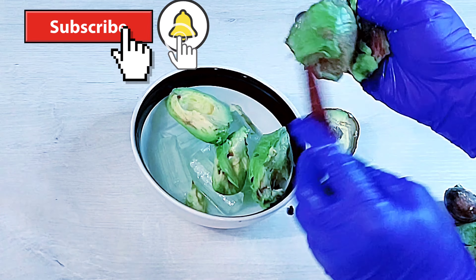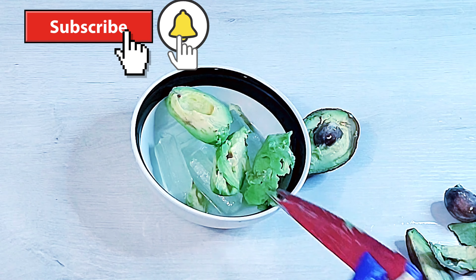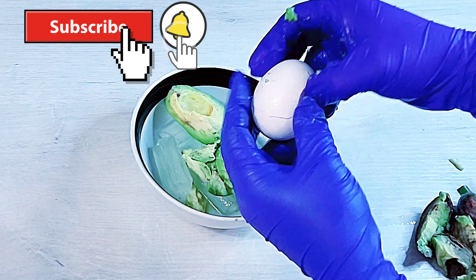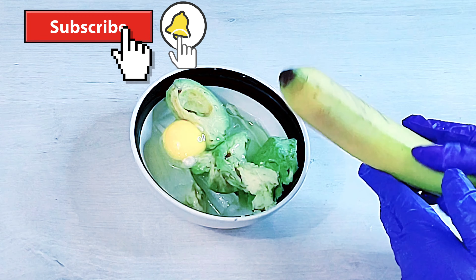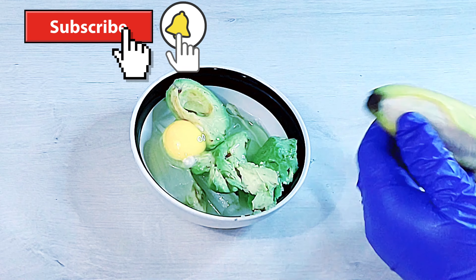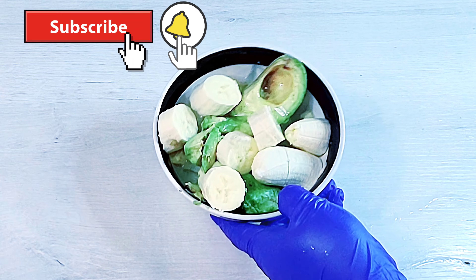When it comes to avocado, avocado is a great source of biotin, and biotin helps you to thicken your hair. It also has minerals like potassium and magnesium which will help you seal all the hair cuticles and keep your hair shining.